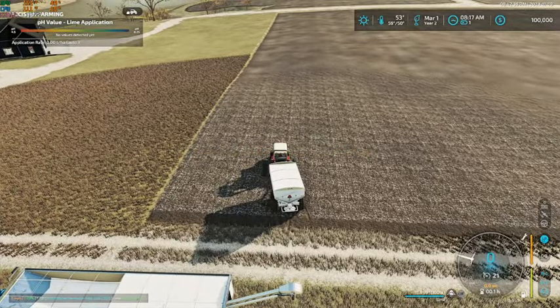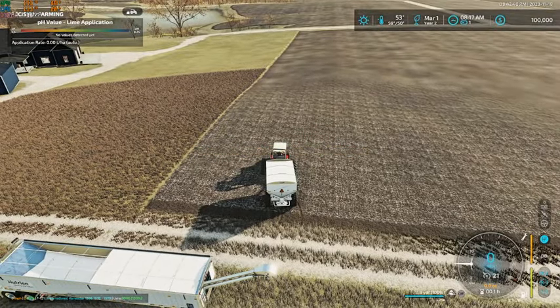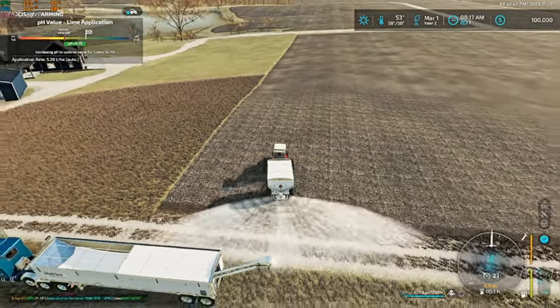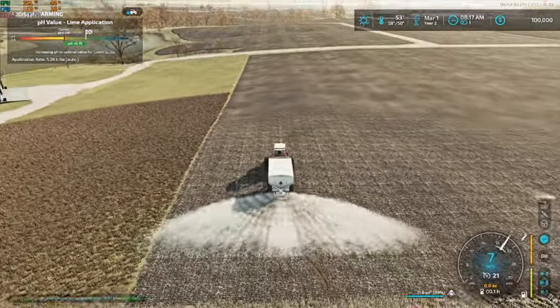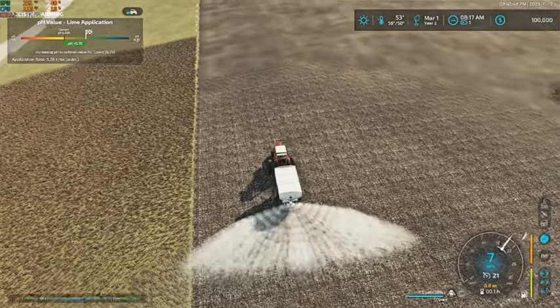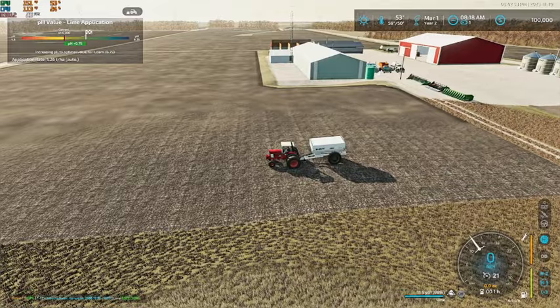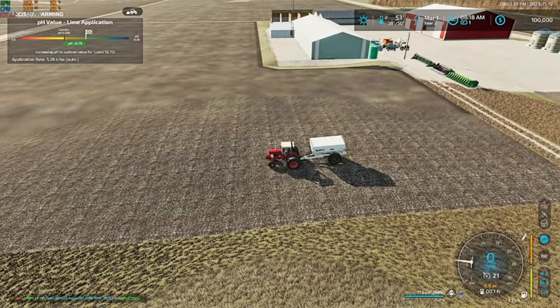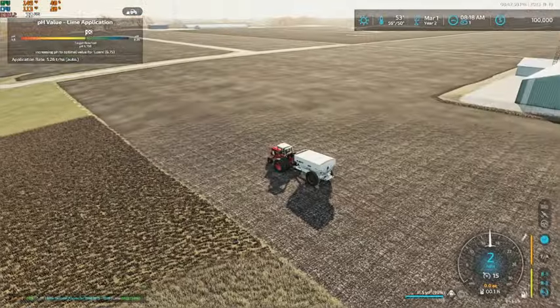That's right, this one needs to be unfolded — there we go. Now our field does have a lime texture already on it; all of our fields actually do.